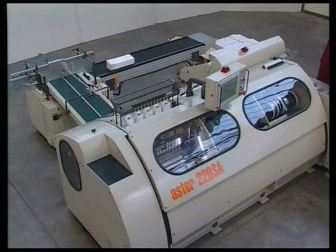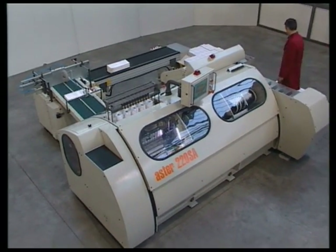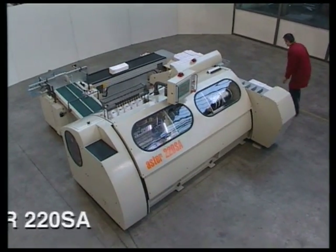Meccano-Technica is proud to present its new flagship model, the Aster 220 Super Automatic.